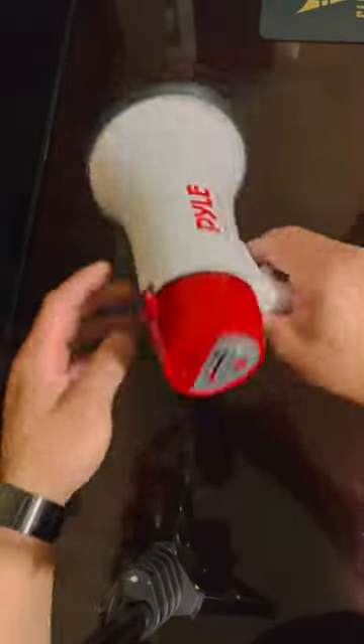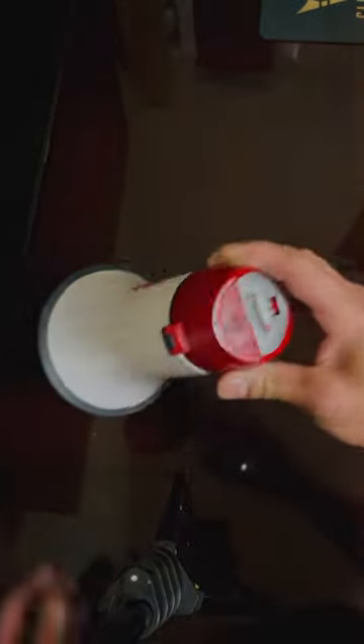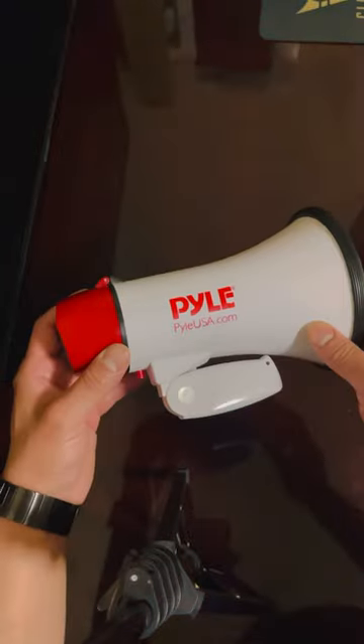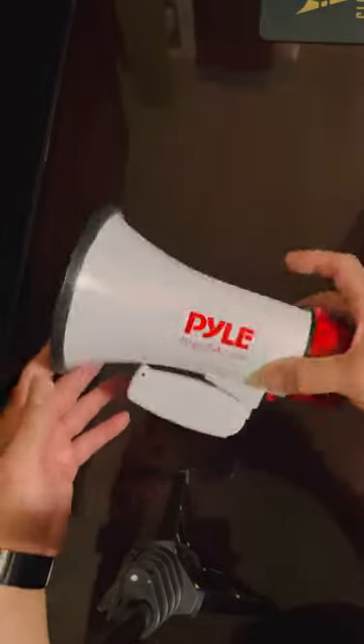Like I said, it weighs maybe three to four pounds. It comes in handy with the kids, or if you have a soccer team — you can yell at your players or whatever. Any other sports too. It's pretty handy, pretty well made, nice quality for the price. Not bad.